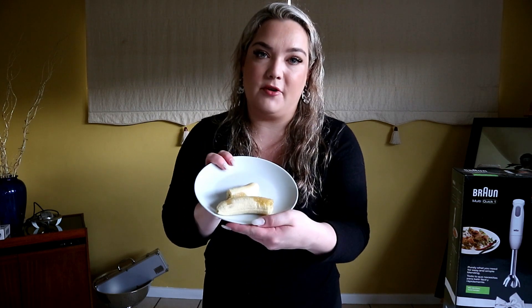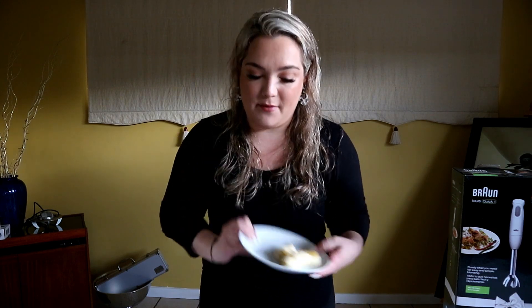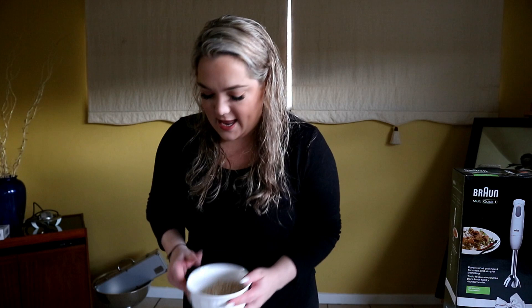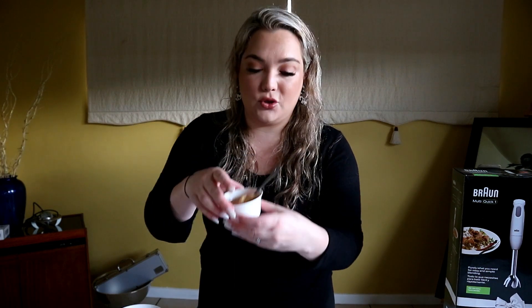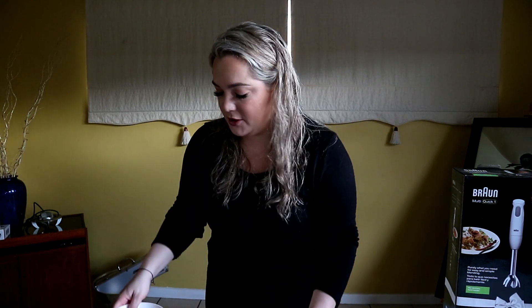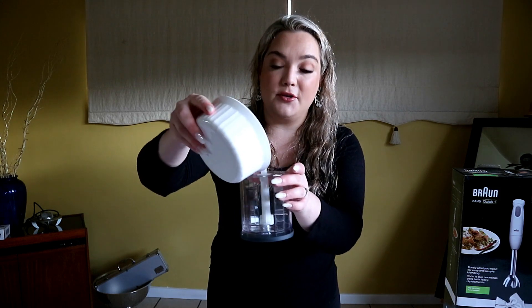Ingredients wise, I have one very ripe banana - it's very ripe, so it's soft and easy to mash. I have half a cup of oats, two eggs, a quarter cup of applesauce, half a teaspoon of cinnamon mixed with a teaspoon of maca powder - it's a superfood that's very high in vitamin C. First, I'm going to put the oats into the chopper.